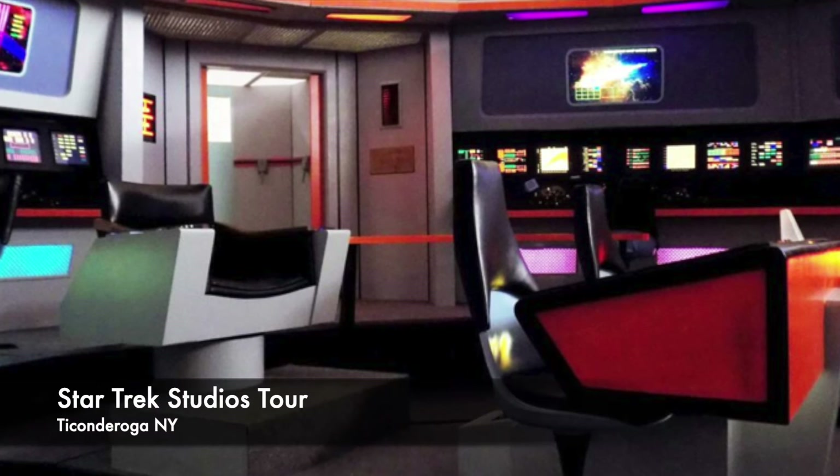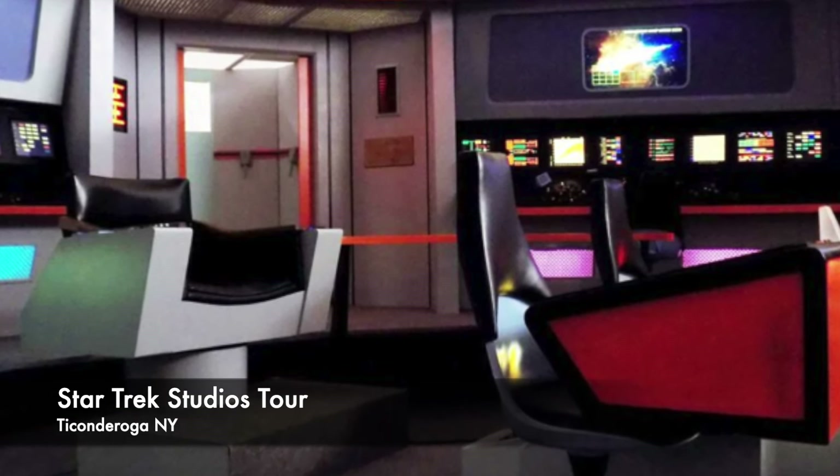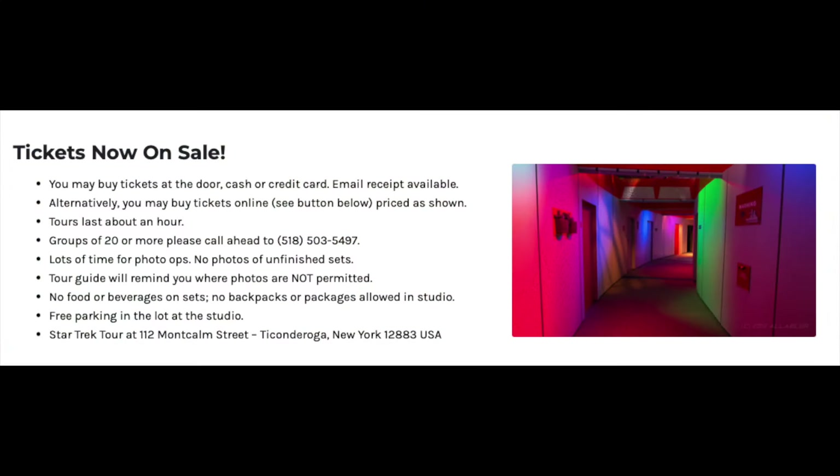A couple more quick announcements: I'll be attending a model show called OrangeCon up in the Anaheim area on October 6th — if you're attending, feel free to say hi. I'm also making a trip out to Ticonderoga, New York, where the Star Trek Tours Museum is located. A gentleman named James Cawley produced fan films related to the original series and created wonderful sets that are faithful recreations from the 1960s TV show — every fan who has gone has raved about it. I'll be making my trip on September 28th, and I plan on creating a video to share the experience. I also have a couple of Interstellar Academies coming up soon on the channel.